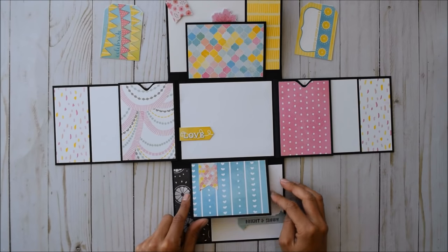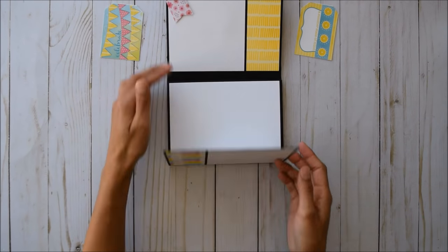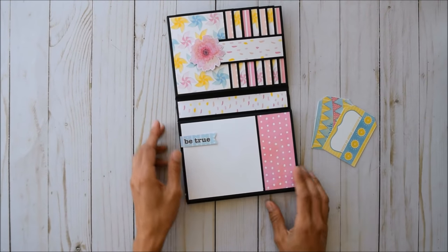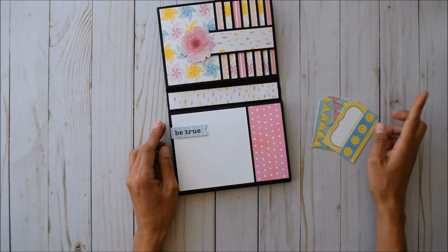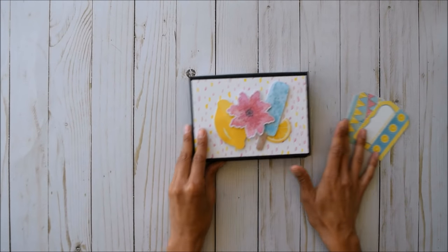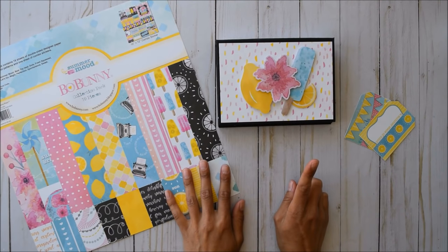It just folds up like this — isn't that adorable? These super cute tags came out of the 12x12 sticker sheet. I just mounted them on white cardstock and cut around them. You can even add some string or seam binding right there. This is my cute little flip-up folio using the adorable Summer Mood Bow Bunny collection pack. Thanks so much for watching — I'll leave the link to the tutorial down below!